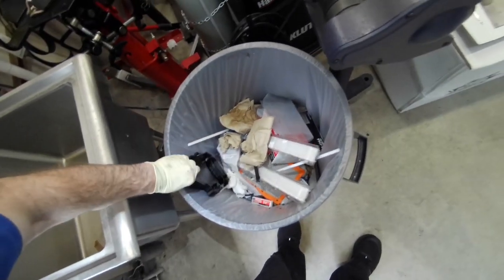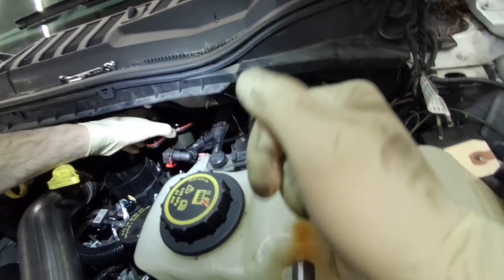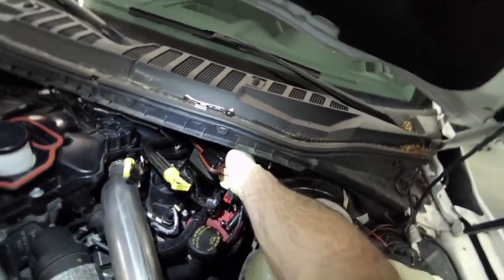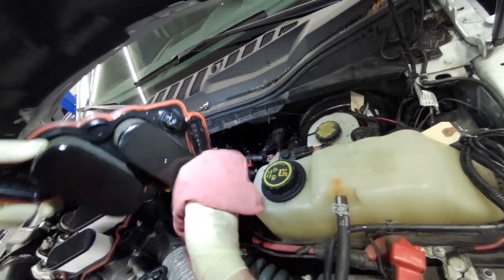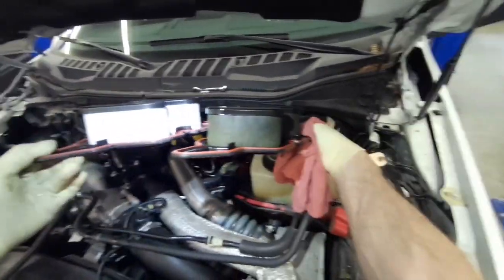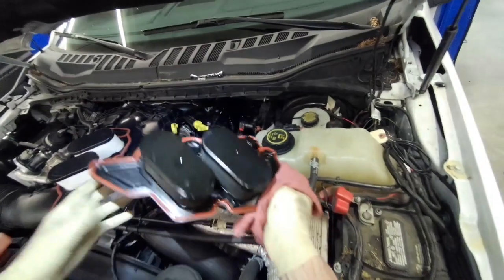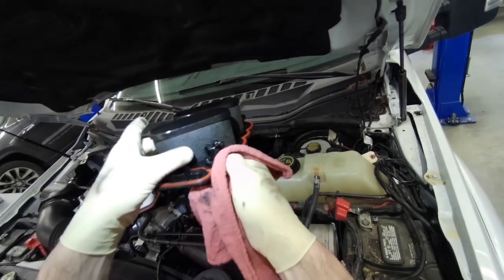Next is to pull this element out — this one is pretty much plugged up solid. I believe this thing had 67,000 miles on it for a 2019. You can see the difference compared to what the new one looks like; it's kind of hard, crusty, and brittle from the oil. I don't think this vehicle has been maintained very well.